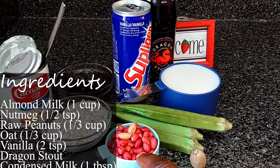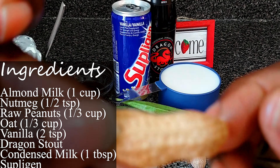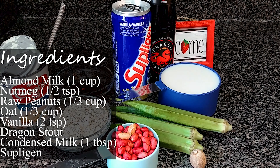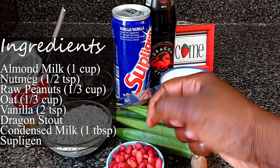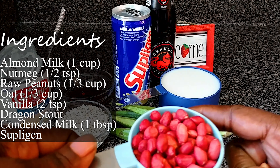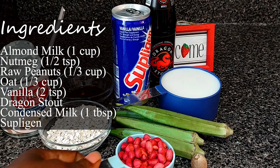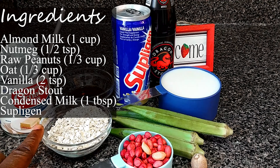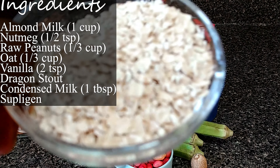The raw peanut is looking like this. If you bite into it sometimes it's like this, and when they take it from the shell it's like this. One third cup of raw oatmeal.